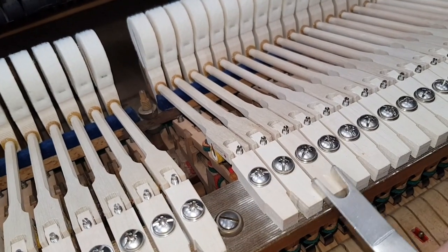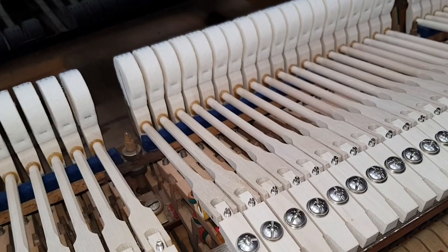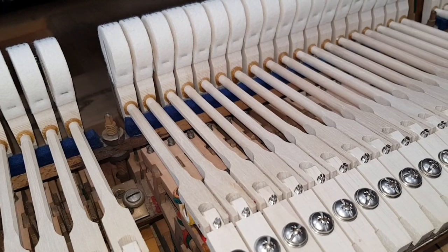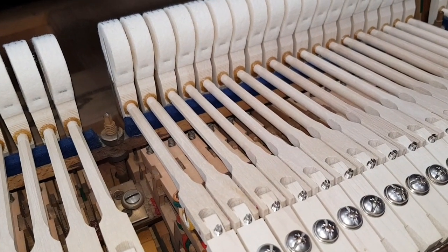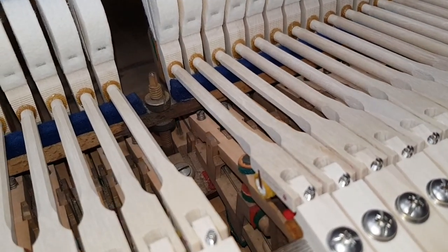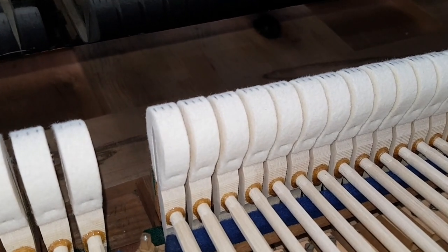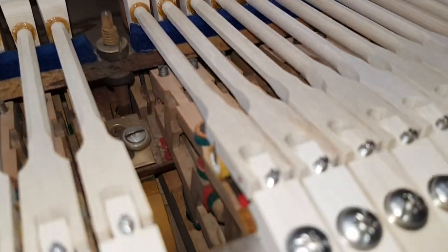We can move the hammer over like this and then just tighten it up afterwards — watch the hammer move over. You've got to do it by eye, and then you can present it to the string and see if it's correct. You could remark the hammers afterwards. Just move this one slightly as well — I think that's probably enough. There we are, and then tighten up the screws afterwards.